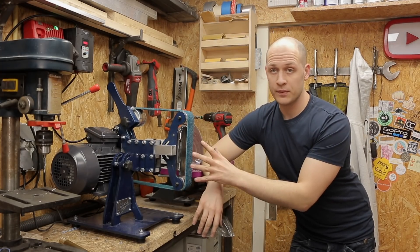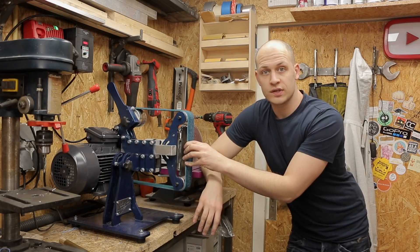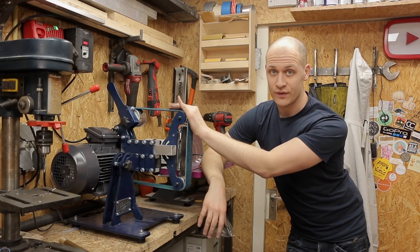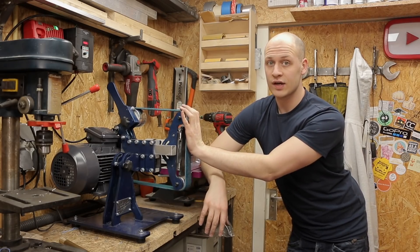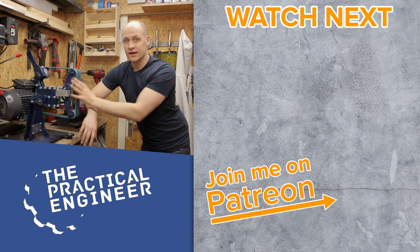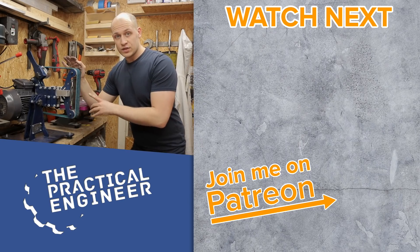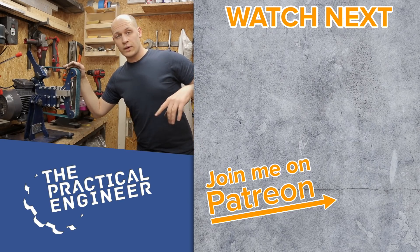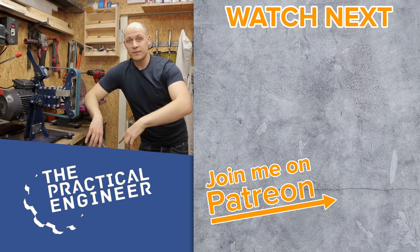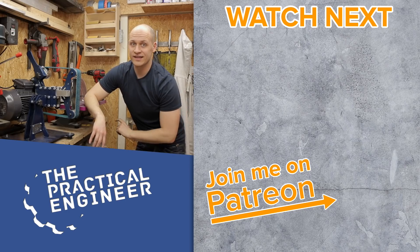Altogether I'm super happy with the machine — it's rock solid and just does what it needs to do. I'm not sure what I'll use it for yet since I'm not a knife maker, but now that I have it I'll find a lot of uses for it. If you want to make one yourself, check out the plans linked below, hit that subscribe button, and dare to experiment and have fun creating. See you next week!